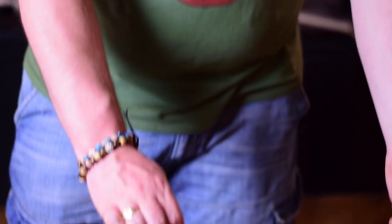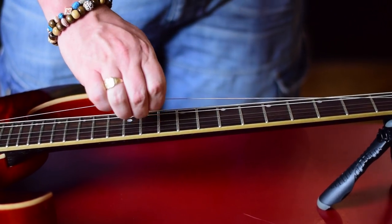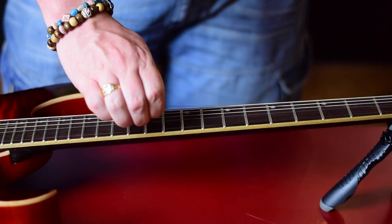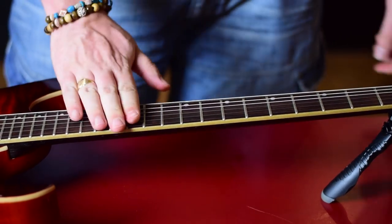Once you've got your strings on, all you want to do is give them a bit of a pull — get them under tension and give them a bit of a yank. That just beds them in a little bit. Then tune up and job's good. Put your nuts back on and you'll be good to go. Happy restringing.